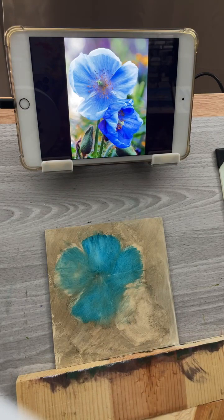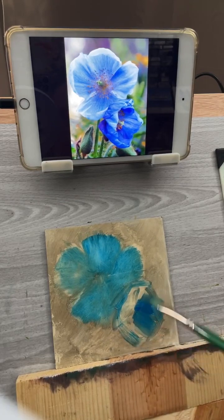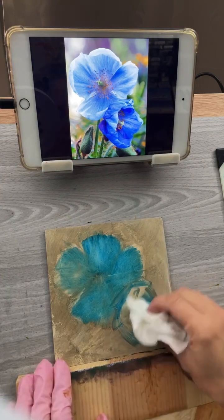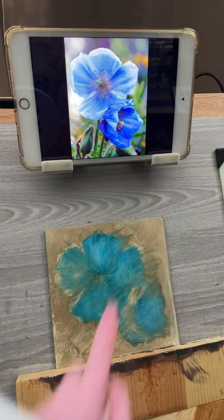Now I've got that kind of underpaint there. I'll put a little bit down here for the other flower I'll do later, leaving where the real bright highlight is to gauge my drawing. We're getting some of that pretty blue color going already.